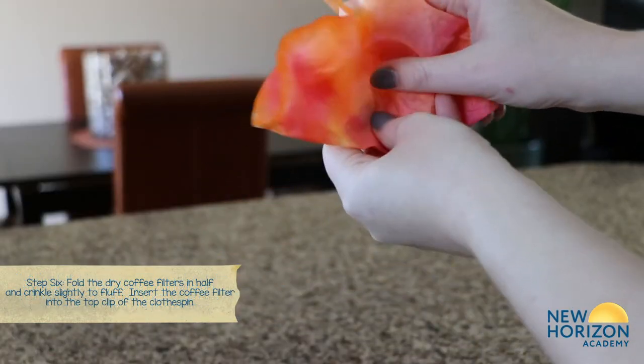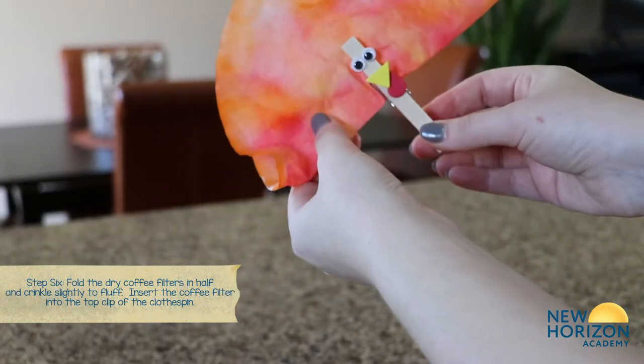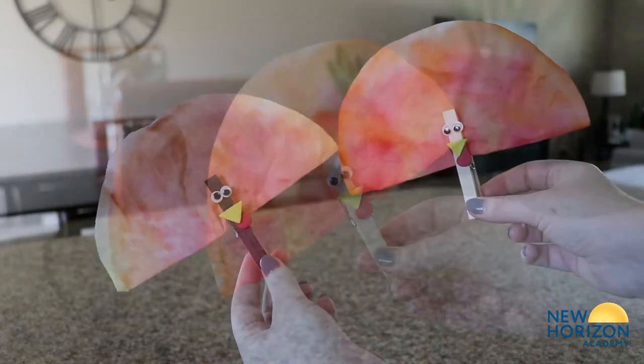Once the coffee filter is dry, lightly crinkle and insert into the clothespin. Isn't this cute?